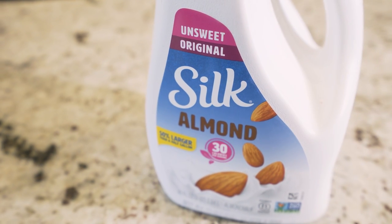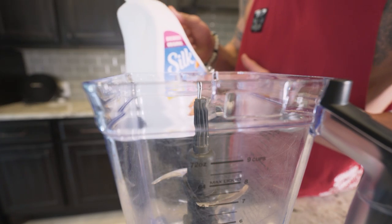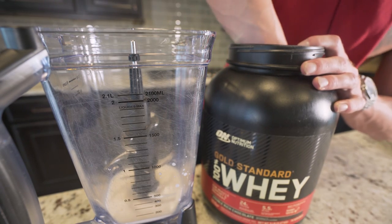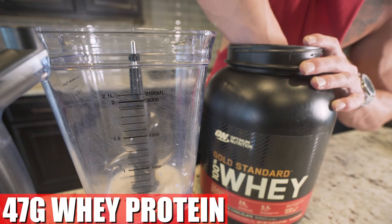I always preach it — even if you ain't tracking, not counting calories or macros, one of the easiest changes you can make to your diet is switch to unsweetened almond milk. And for once, we're actually not using Cinnamon Toast Crunch. This is a brownie batter blizzard, so we need chocolate whey.